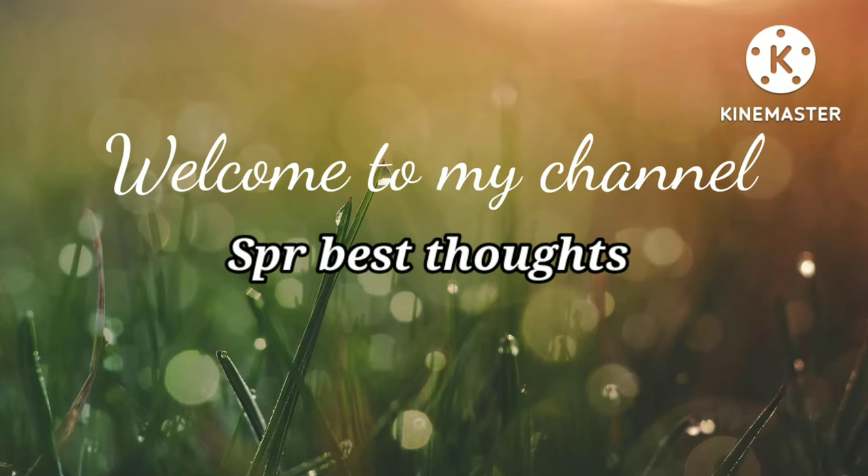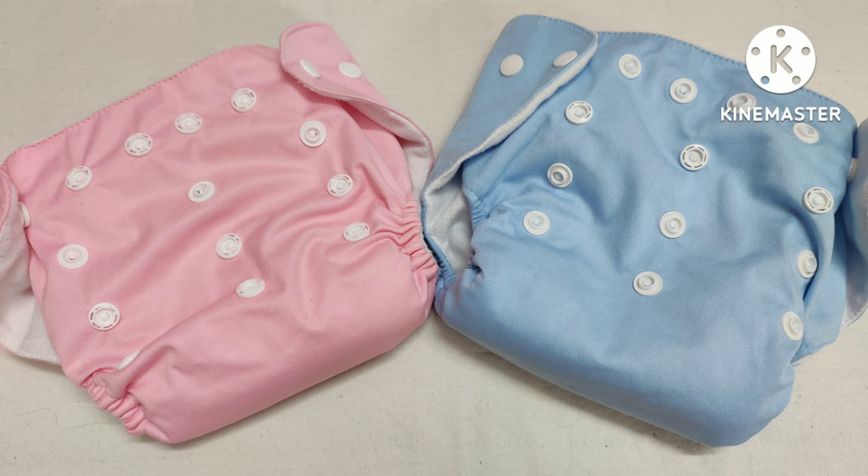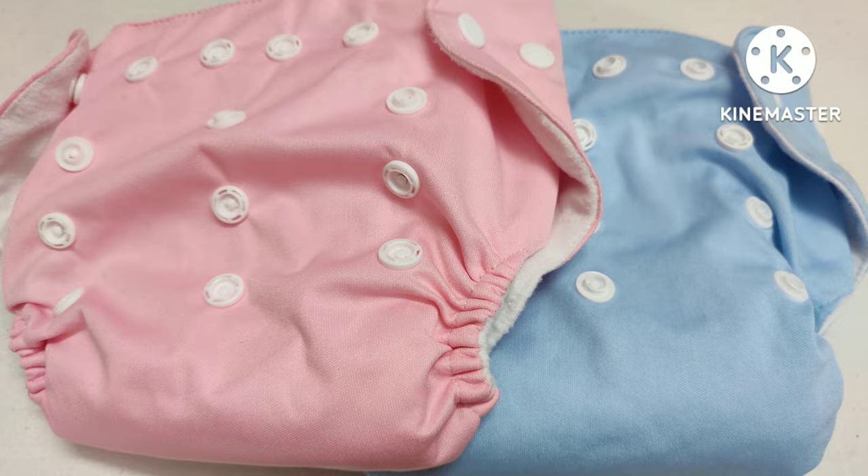Hi Andy, welcome back to my channel. Today I am going to show you washable diapers.